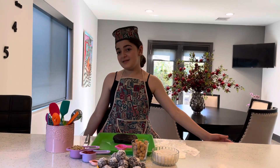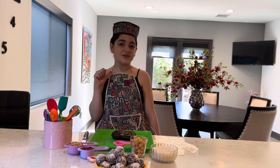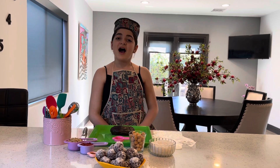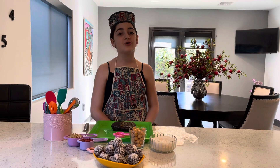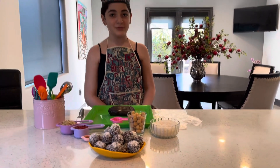Hello, everybody! This is Kids in the Kitchen with Anna Petrosian. Today I'm going to be making healthy snowball dates, which is also created by my mom, and it's also exclusive to my show.